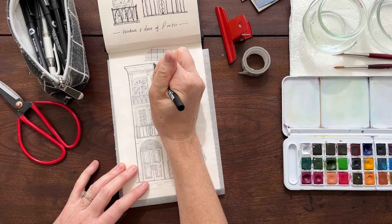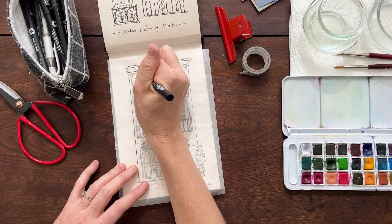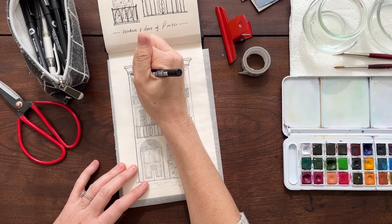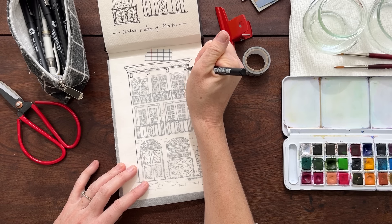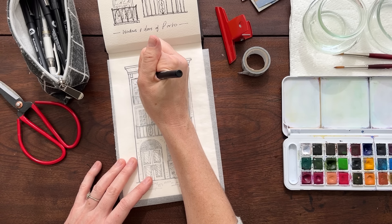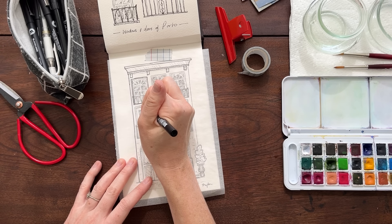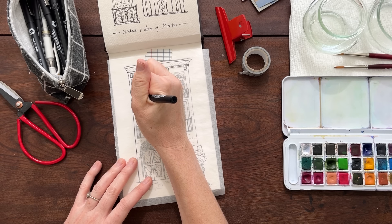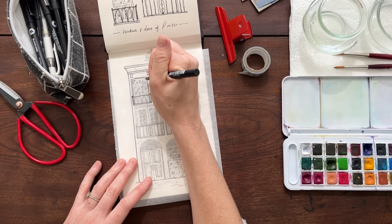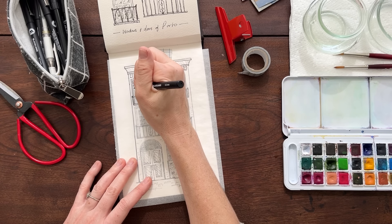All of my supplies are linked in the video description, so you can use exactly what you see me using — I'm using my favorite little watercolor sketch pad. All you're going to do is carefully trace over everything. When I'm trying to draw a straight line, my hand tends to shake — it's like my body knows I really need it to not be shaky. It doesn't actually matter if things are perfectly straight for the trace; it's just to get the general look.